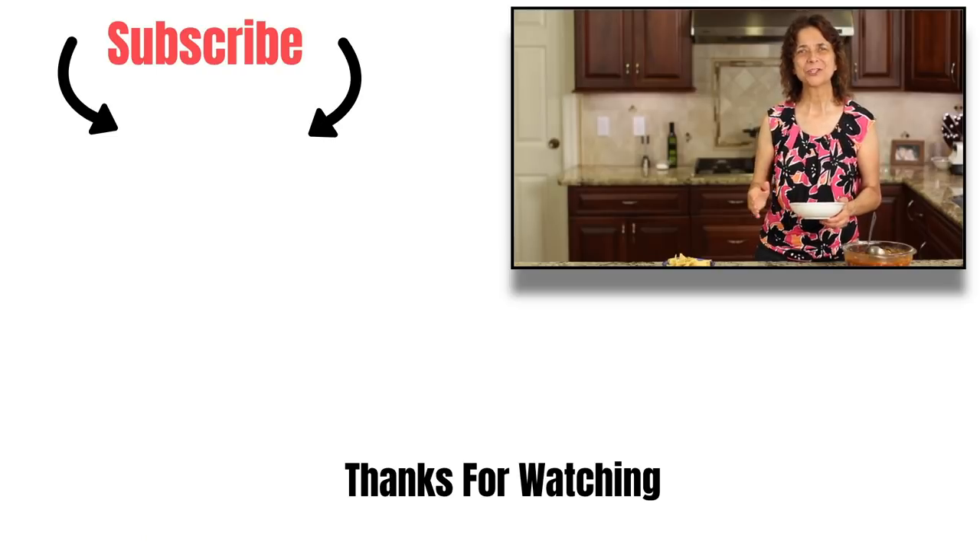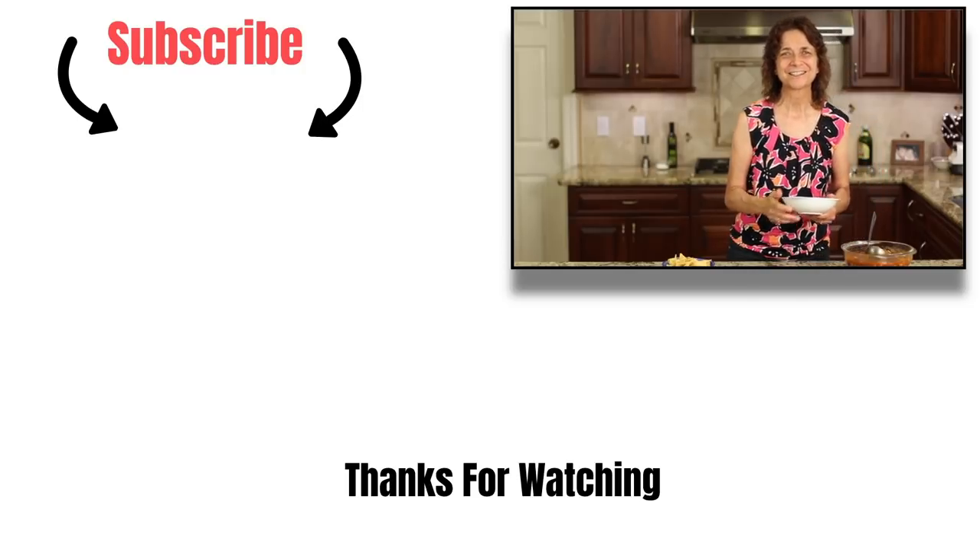That's our recipe for today. I hope you enjoyed it. Please share it with someone you think might enjoy it and leave me a comment — let me know if you're going to try it, and if you do, let me know how it turns out. If you'd like to subscribe to my channel, click that button right up there or the one below the video next to the bell, and the bell will notify you when new videos come out every week. Thanks again for watching — we'll see you next time.